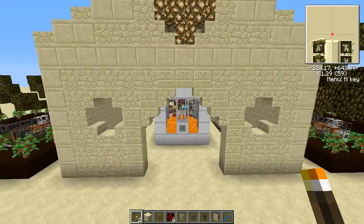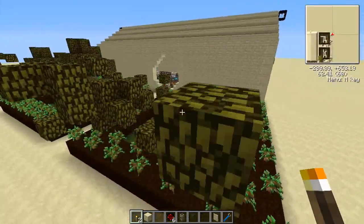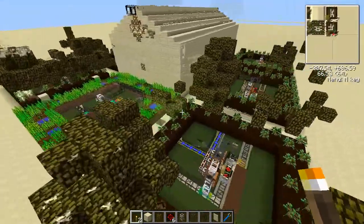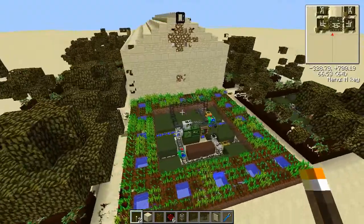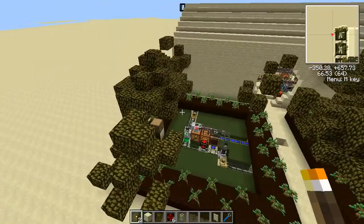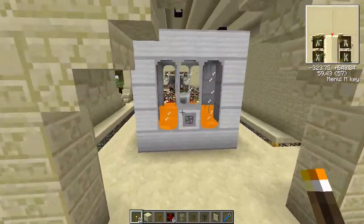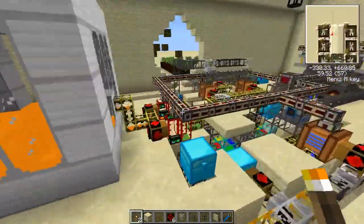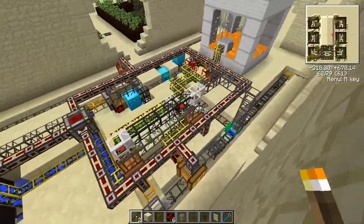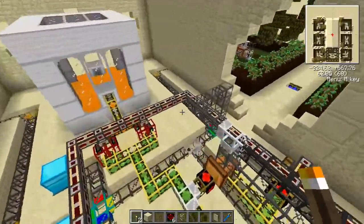I want to show you the setup that I use to test the biofuel production and see whether or not it'd be feasible to power a boiler. I got six tree farms here and a wheat farm. It's quite a setup. Like I mentioned in my comment, it's doable, but it's not very practical.